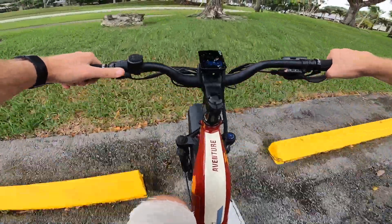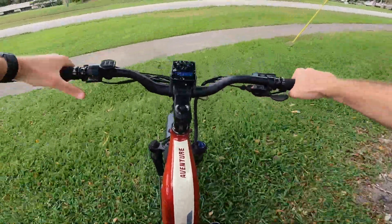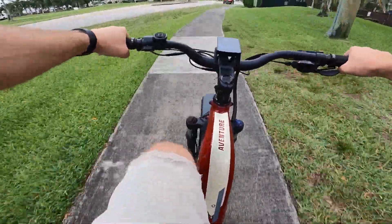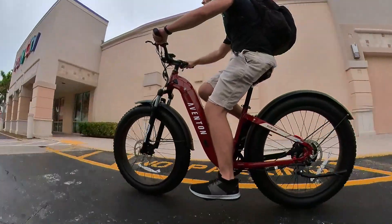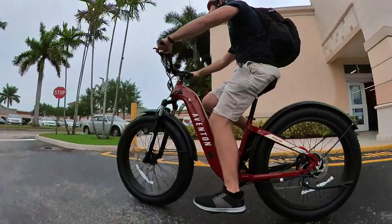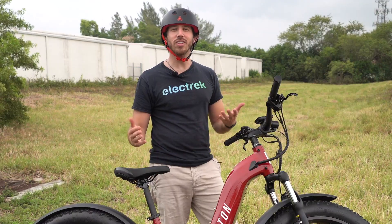With the Adventure priced at $1,899, you're getting a hell of a deal here. It's barely more expensive than the other major full-size electric fat tire bikes, yet you're getting better build quality, a nicer battery with more capacity, a higher power motor, and cooler features. So there's a lot to like here.